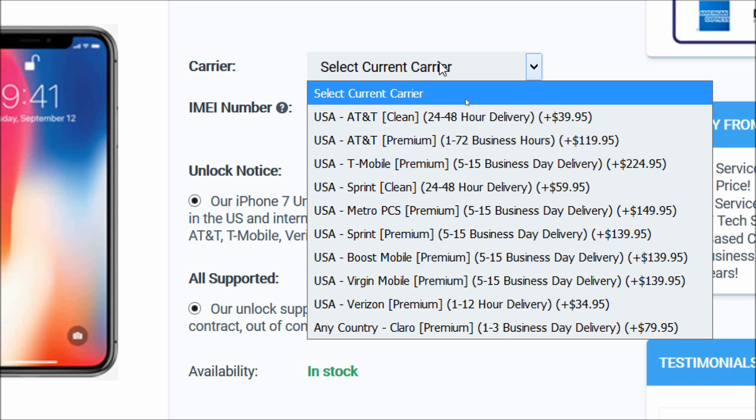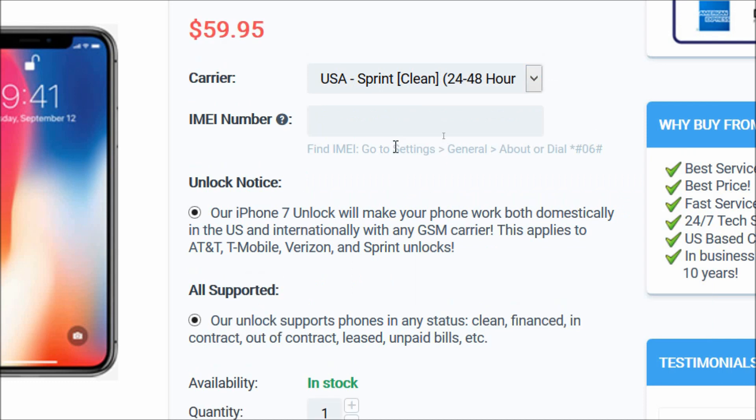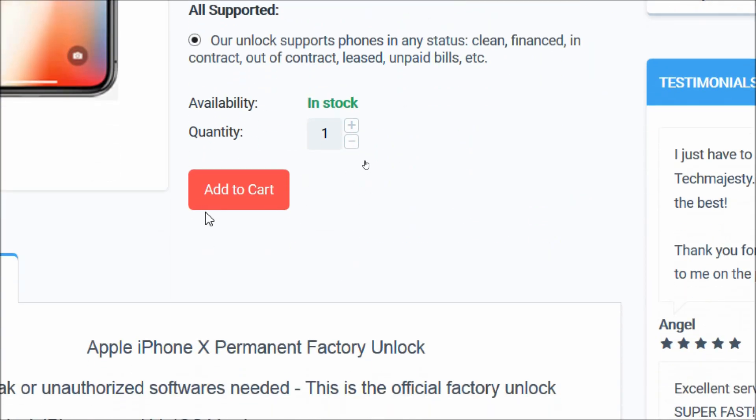You will choose the carrier your iPhone is locked to, such as T-Mobile, Sprint, MetroPCS, Boost Mobile, Virgin Mobile, Verizon, etc. My phone is locked to Sprint, so that's the carrier I'll be choosing. After that, you will enter the 15-digit IMEI number that we got in the beginning of the video. Then you will click on the Add to Cart button and go through the checkout process to complete your order.